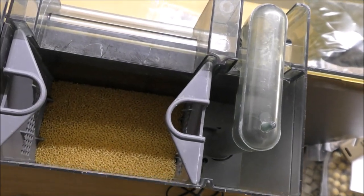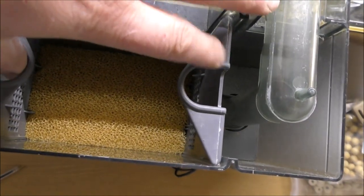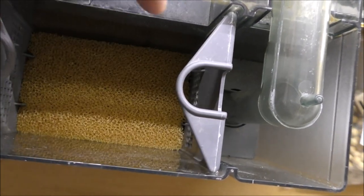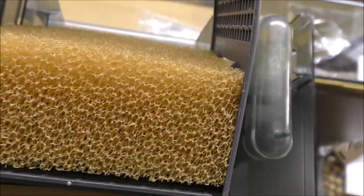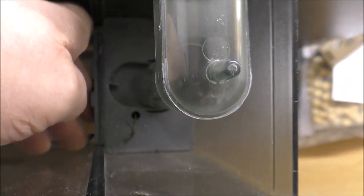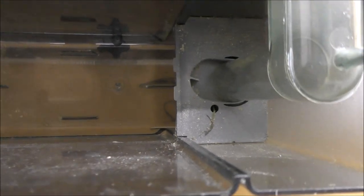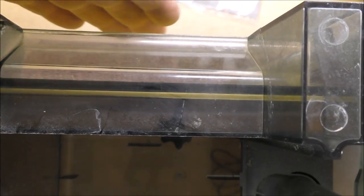If we take the top off, we can have a look inside. We've got a removable cartridge type thing here, or cradle. That would normally have a coarse foam, a medium foam, and then something called Biomax, which is like a ceramic filter media. This one has only come with the coarse sponge. Water is sucked down into the pump and actually comes out underneath here, into the bottom, and then rises up through that cradle, through all the foams and through the media, before dropping back out into the tank. Very, very simple design.